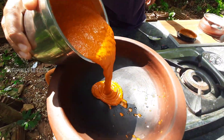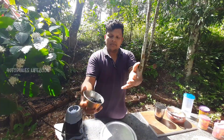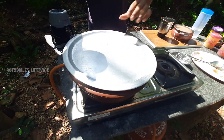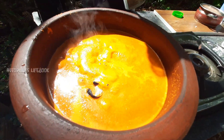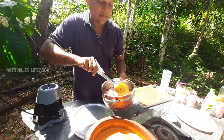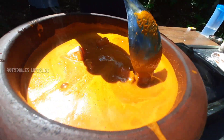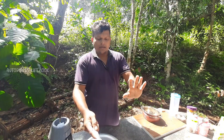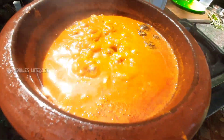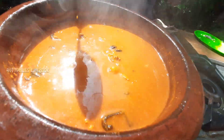Now, we have to cook the bread and put it in the pot.